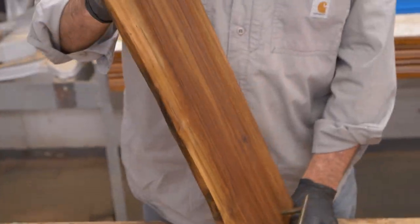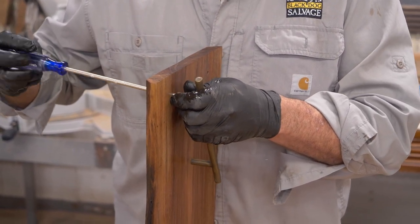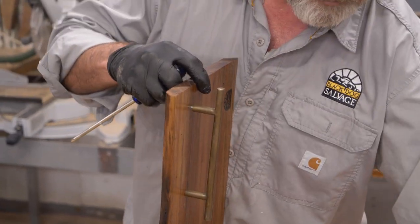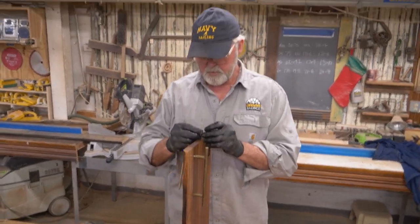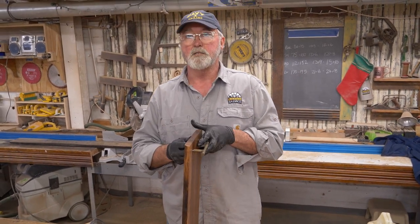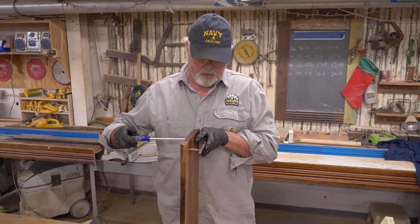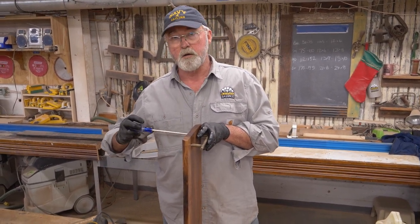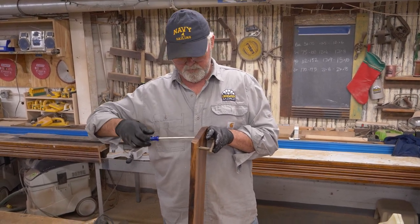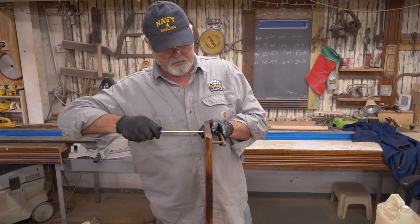There's one side — let's do the other. We sell a lot of these charcuterie boards at Black Dog; people just love them. I was in Canada over the Christmas holidays, and there were a lot of charcuterie shops — cheese and smoked meats is what it is — and it's become quite the rage. We just called them cheese boards when I was growing up, so it's gotten quite sophisticated. At that point, you just tighten them up tight, just real snug.